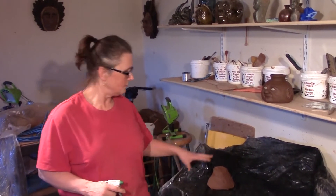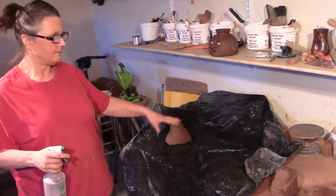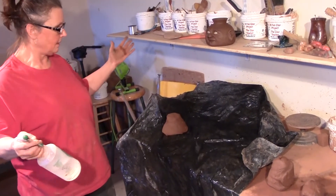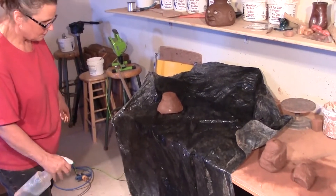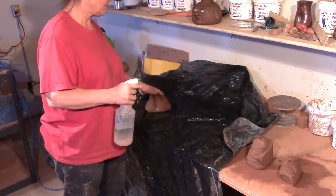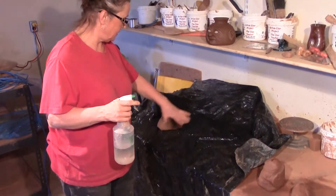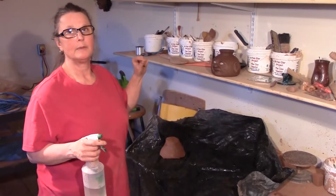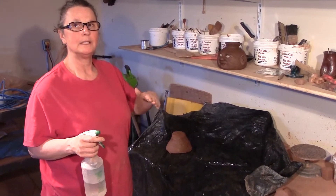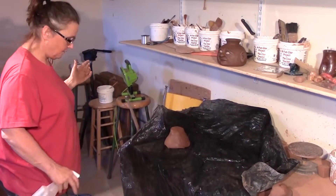Before I get all those little balls of clay wedged up, I want to prepare my plastic bag. This is just a garbage bag cut and opened up in half. I'm going to spray it down so when the clay goes on here, it doesn't sit on a dry plastic — it sits on a wet plastic and the outside remains the same moisture content as the inside, or even a little bit wetter. It's better to have it a little wet on the outside than a bit drier.